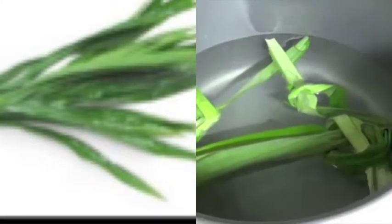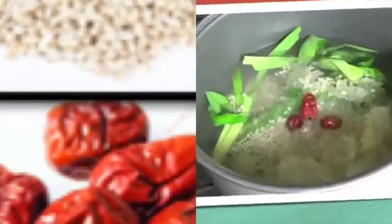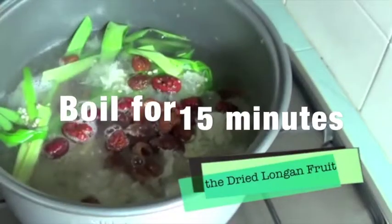Step 5: Boil water and add pandan leaf, white fungus, barley, red dates, and the dried longan. Boil for 15 minutes.